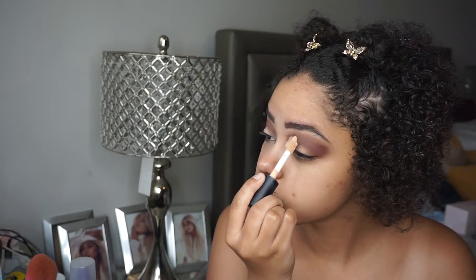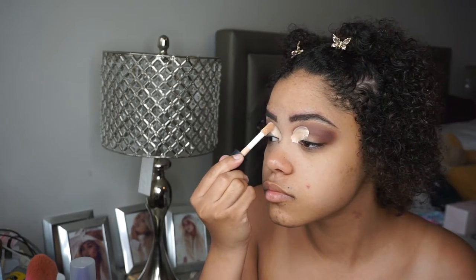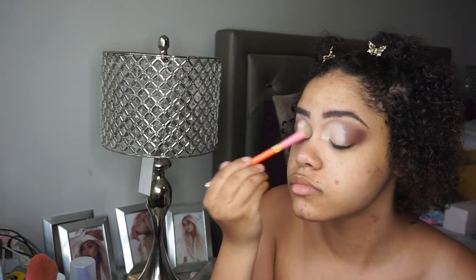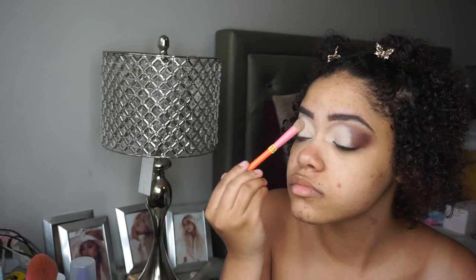Next I'm going to be taking my e.l.f. camel concealer — this is the matte version. I use this concealer for literally everything. I'm going to use that to go ahead and cut the crease. What I like about the applicator is the way it's shaped — it's doe foot — so I don't really need a brush to apply the concealer to create your half cut crease. Afterwards I take the Sonia Kashuk brush to blend it out, which is flat but also fluffy so it really helps with blending in the direction you want.